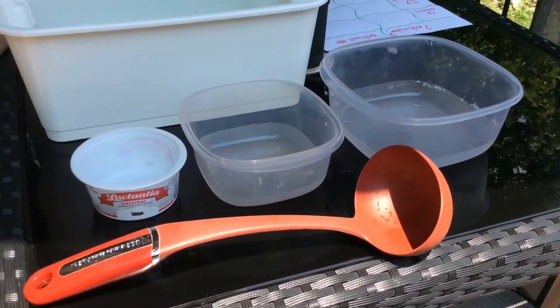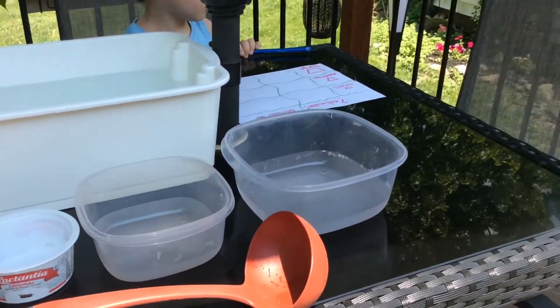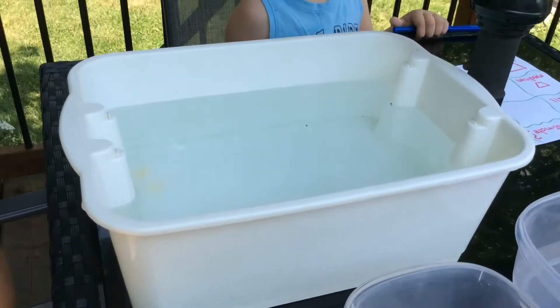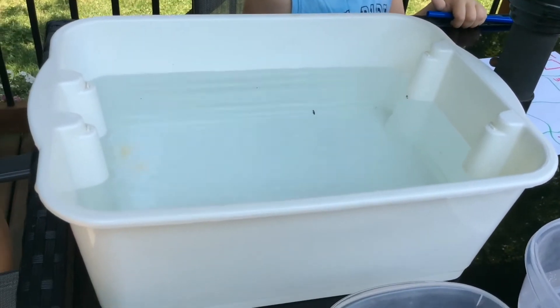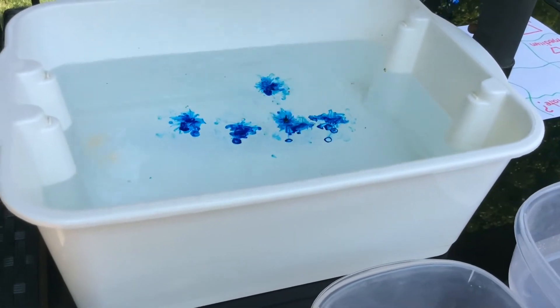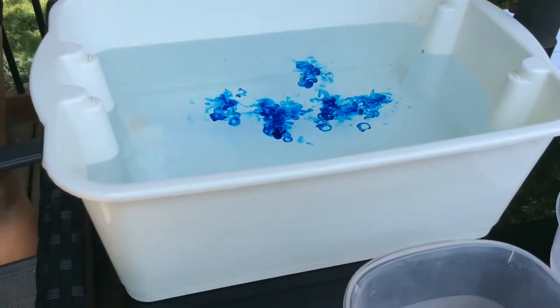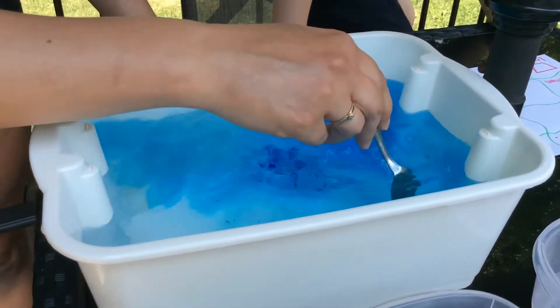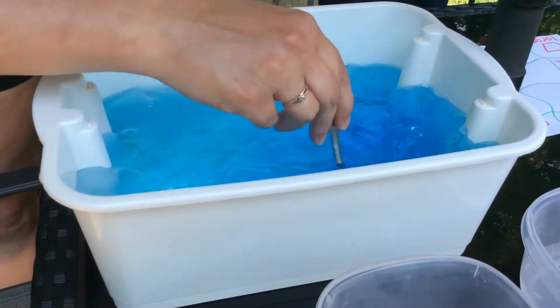And boys and girls, for fun let's just make the water blue. I'm just going to add some food coloring. You don't have to, but I thought that we could live on the wild side today, and it'll make the water easier to see in the containers.